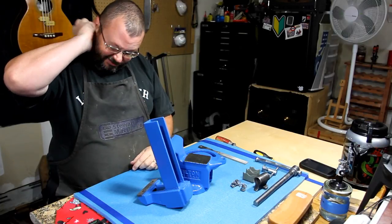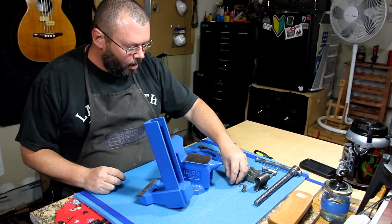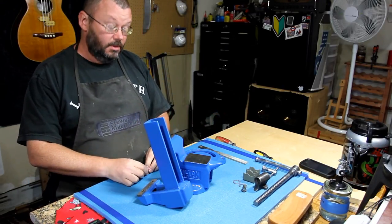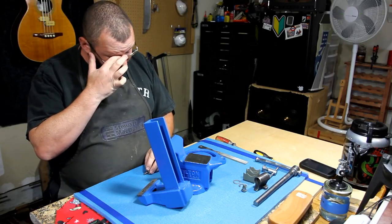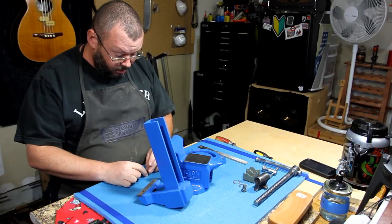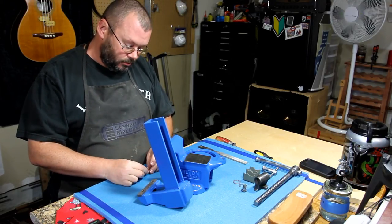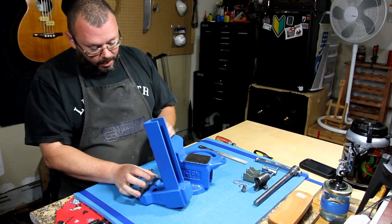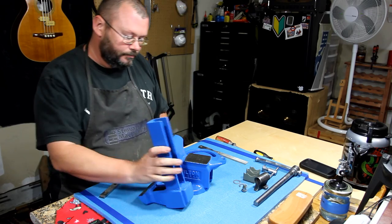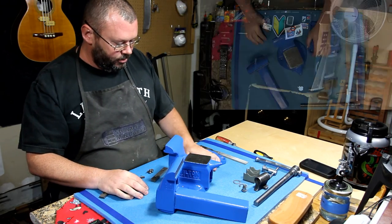Hey, welcome back folks. As you can see, we're painted. I'm still looking at the television like that's where you are, so just bear with me. I've gotten this painted a lovely shade of blue.